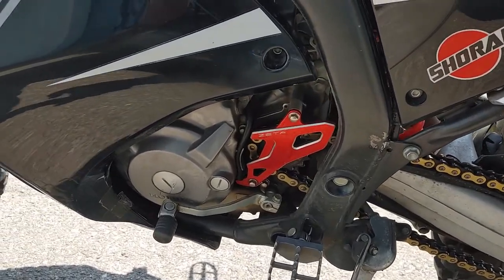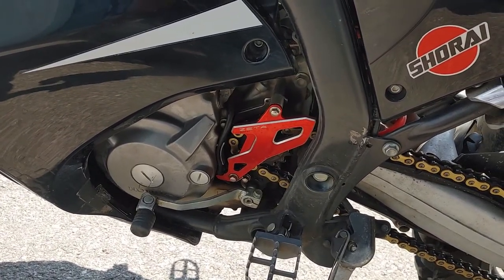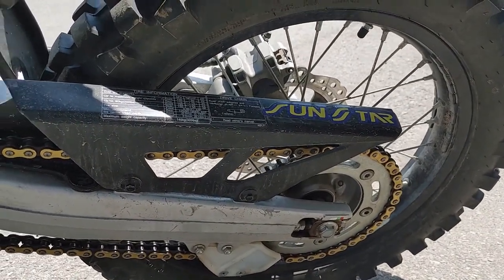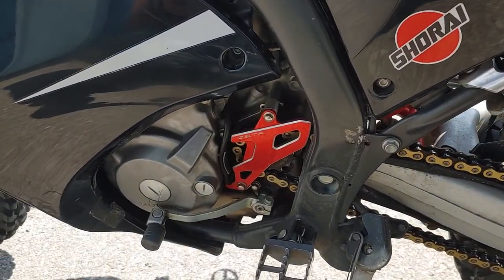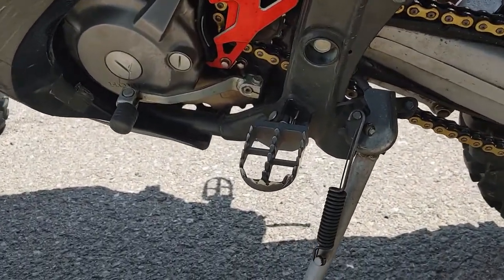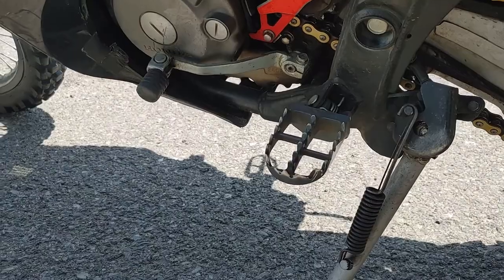Things I've already done to it: I got the Zeta front sprocket guard on there. I put a Sunstar rear sprocket, 42 tooth, and this year I'm going to put the smaller front sprocket on. So I had bigger on the rear, smaller on the front. IMS foot pegs — I had those on last year.